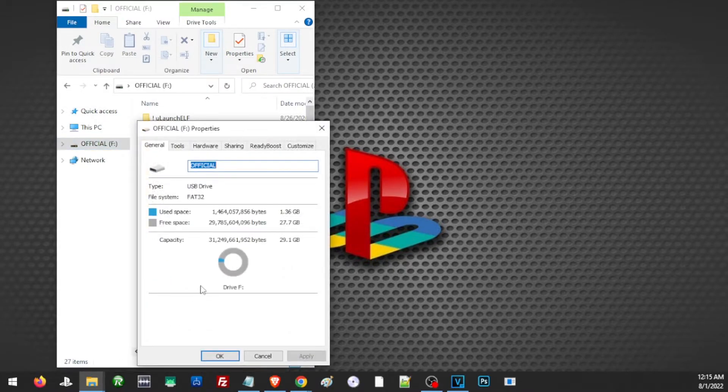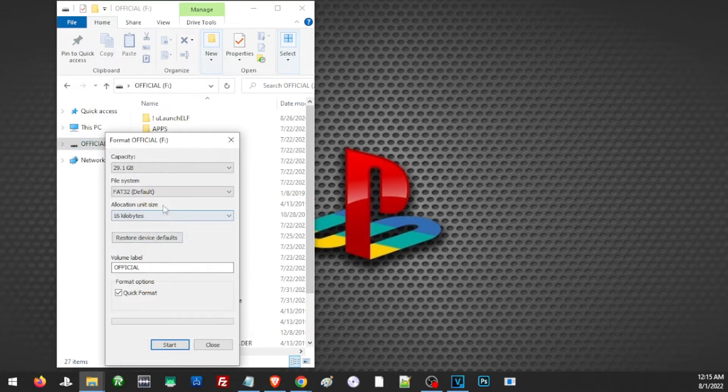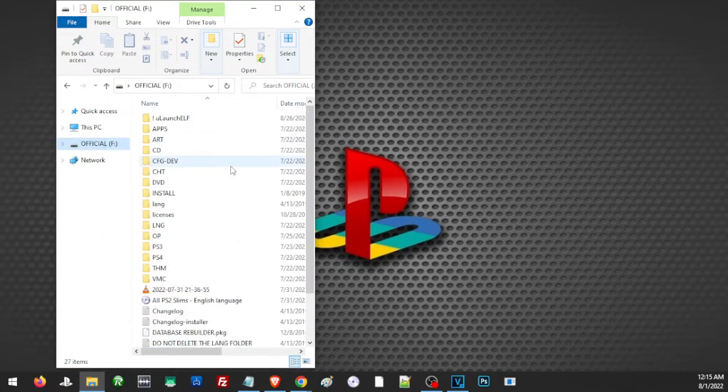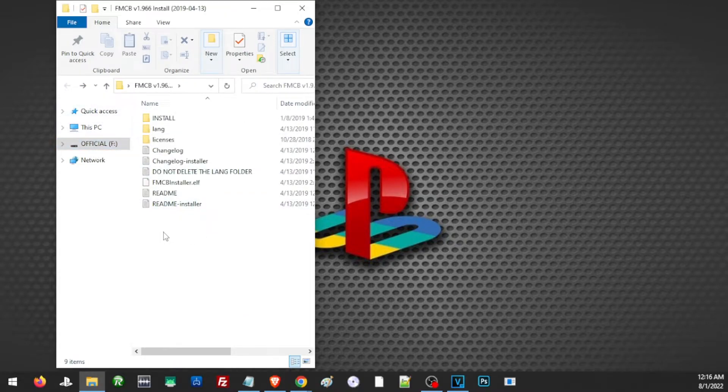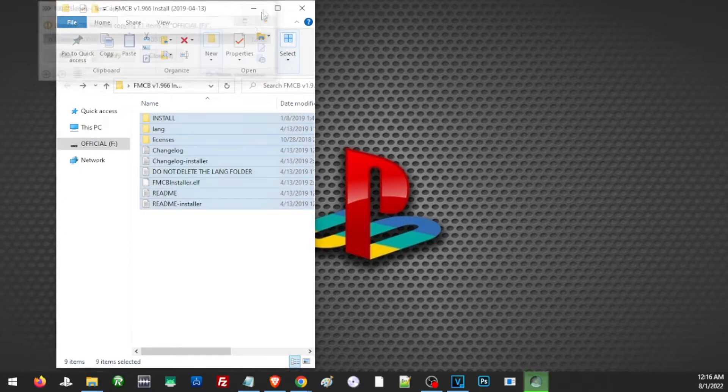Once we have all these files, we are going to transfer them to our USB thumb drive. Make sure the USB is formatted to FAT32. If not, right-click on the drive, click Format, then choose FAT32. Note that this will only work on devices under 32 GB — if it's above 32 GB you'll need another application to format it to FAT32. Then transfer everything to the USB drive.